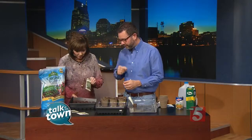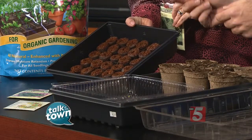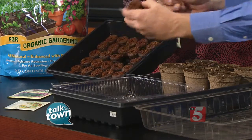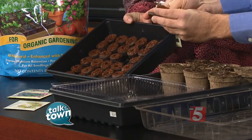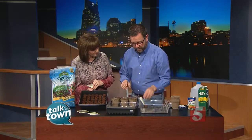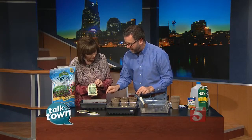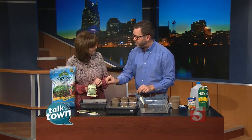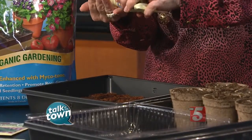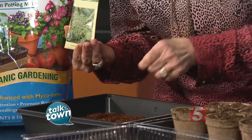You're going to show us how to do that right now. Absolutely. We're starting with these little — what do we call these? Little peat pellets is what they're called, and they start out flat like this. And then when you add water to them, they expand and they get fat. So it's a great way to start seeds indoors in a compact space. They've already got a little hole kind of punched in the top, and you can just sow two or three seeds in the top of each one. Starting with broccoli — I was surprised to see how tiny broccoli seeds are. Yeah, they're little.